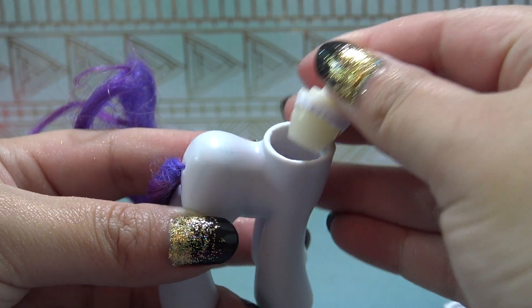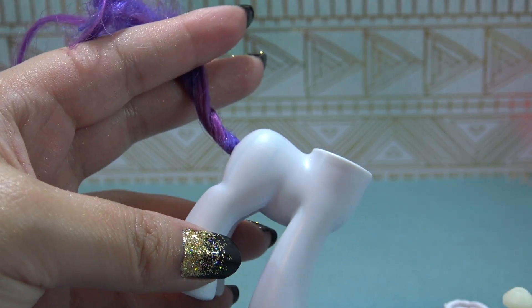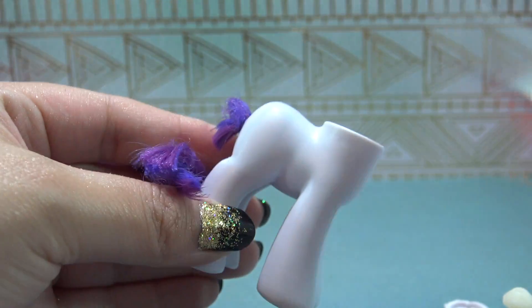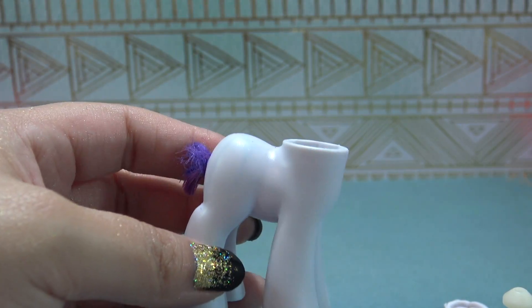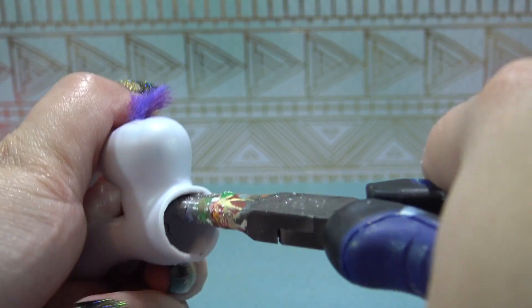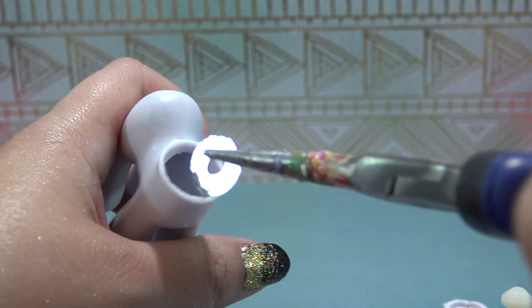Now it's time to work on the body. I've already cut around this neck plug with my X-Acto knife. I'm going to take my scissors and cut off the bulk of the tail — this makes it easier to pull the tail through the tail hole. Then I'll grab my pliers, reach in, and pull out the remaining nubbin of tail and the little metal washer inside. If you don't have pliers, you could always use tweezers.